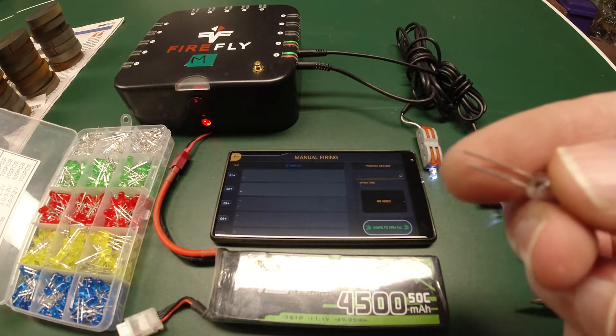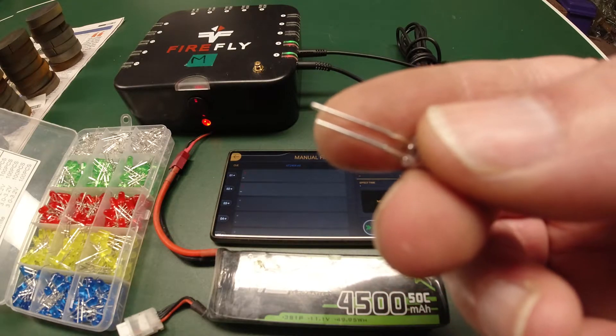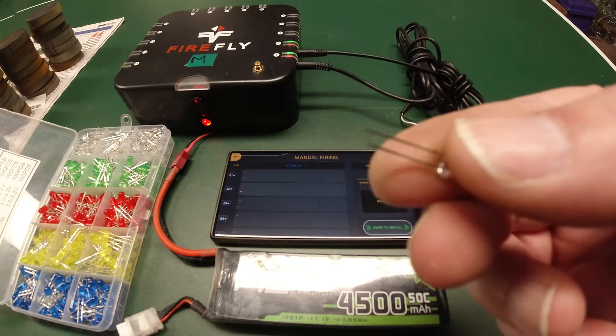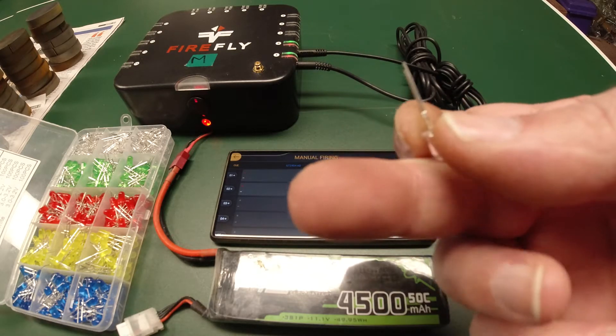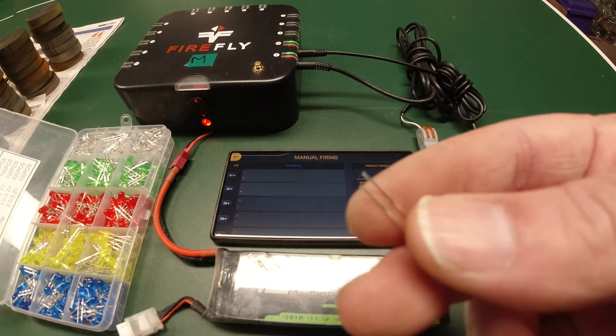LEDs have a longer leg and a shorter leg. The longer leg is positive, and the shorter leg is negative. So you've got to make sure you get the polarity right. Otherwise, they either won't light up or they'll go up in smoke when you try and send a bunch of current to them.